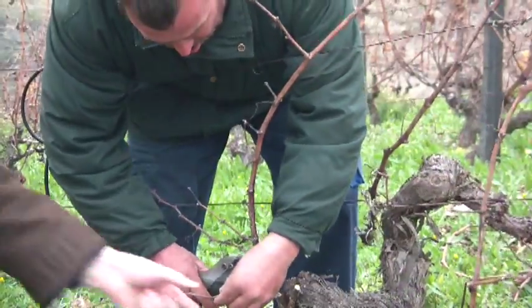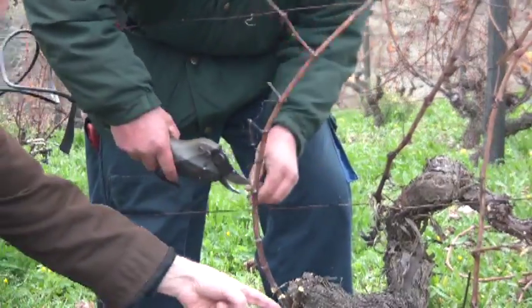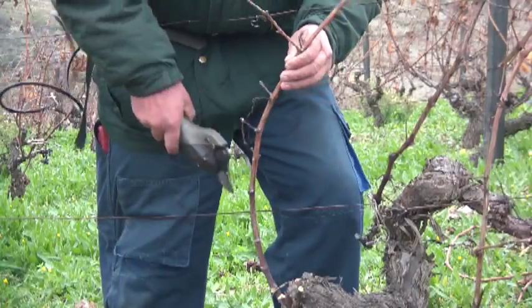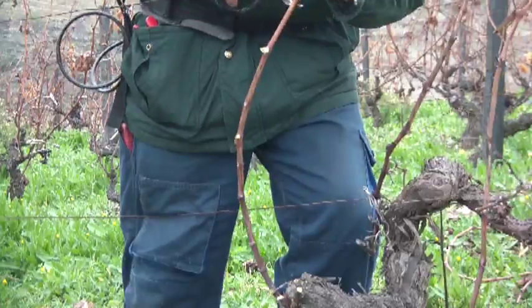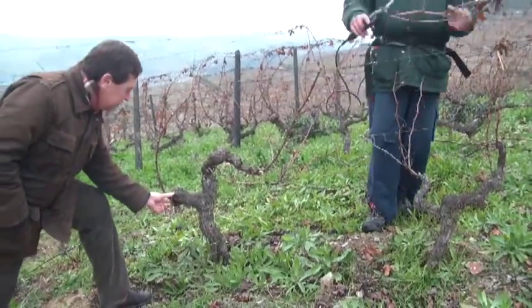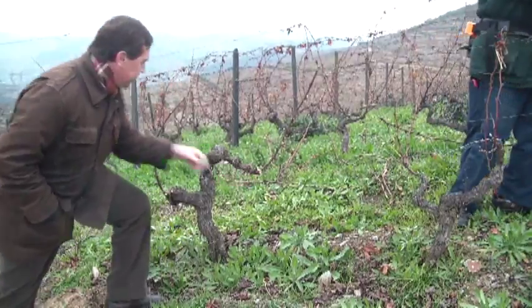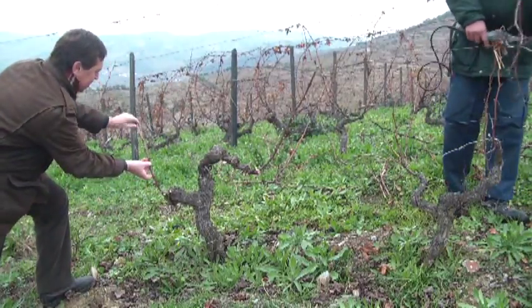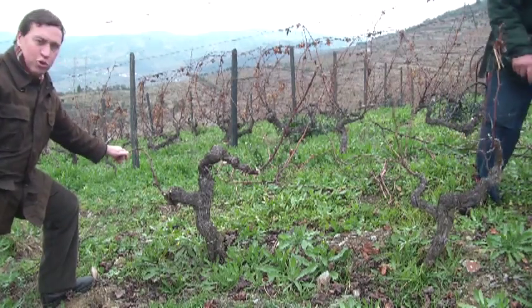Here you see the small spur which is being left behind, and from here we will get two shoots, and the cane where the majority of the production will come from. With this vine we have left the spur and the cane, and the second cane for the second spur. This will then be tied down, which is one of the operations that we have during the dormancy period.